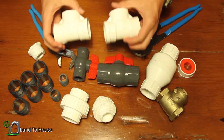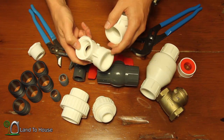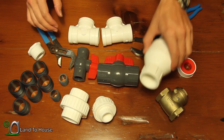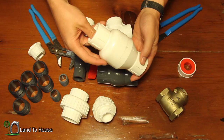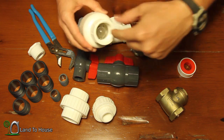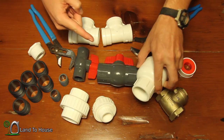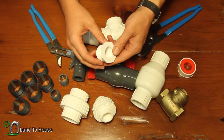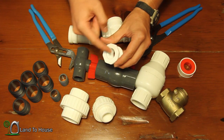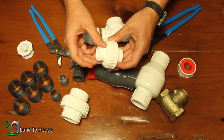Next I've got two threaded PVC tees — threaded on all three sides. Two of those. Then I've got a spring check valve, threaded. This has a spring on the inside that allows water to flow through one direction and not the other. Next I have a bushing that goes from 1¼ down to ¾. Then I've got another union — it's a 3¼ threaded.